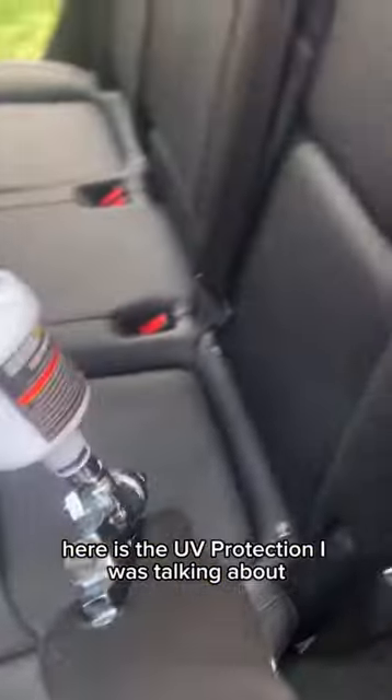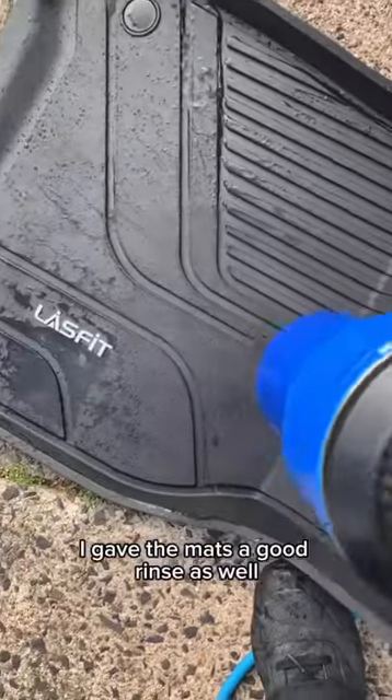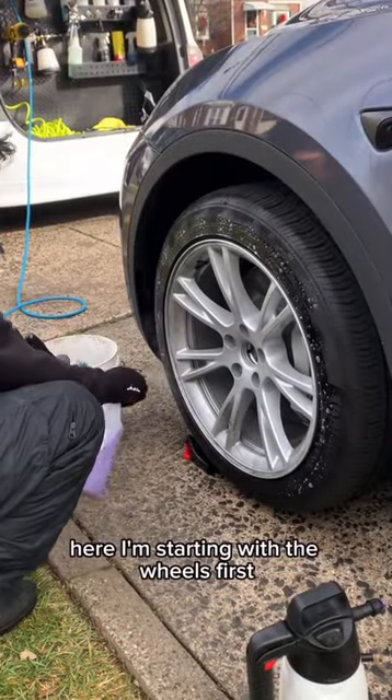Here is the UV protection I was talking about, and that will nourish all the trim and protect it from UV rays and from cracking and fading and all that. I gave the mats a good rinse as well and also applied a non-slippery shine. As we move to the outside, I'm starting with the wheels first.